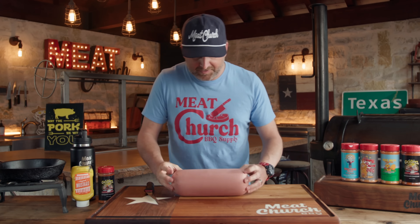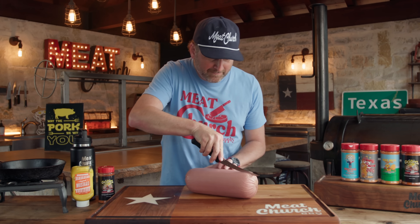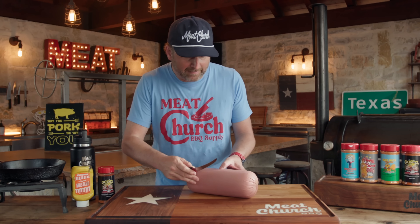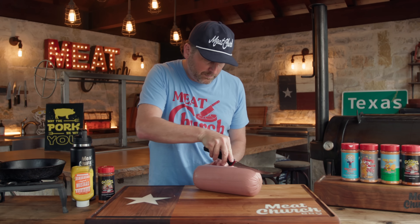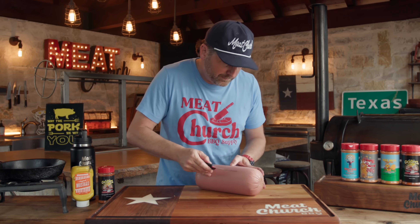You can just season this up and throw it on if you like, but I like to score it. Usually when I score meat it's to open it up and give more surface area for seasoning, but in this case it won't open up at all — it will just look really cool when you smoke it. With a boning knife I make incisions about one inch apart, just using a little more than the weight of the knife. Then I spin it around and do it against the grain in the other direction.